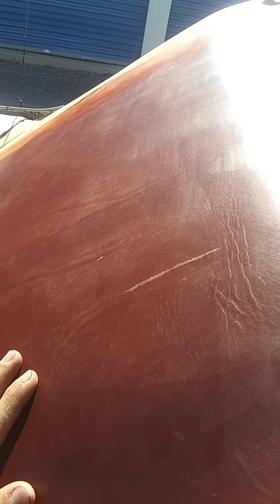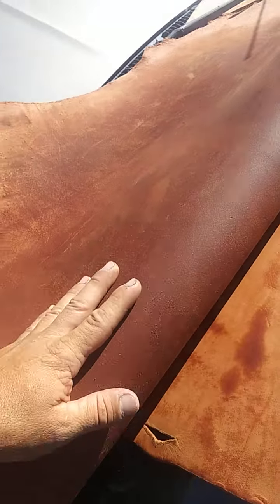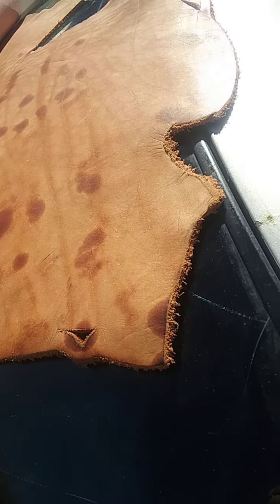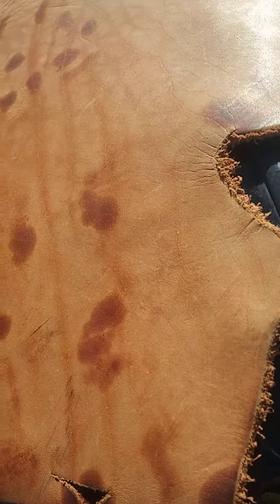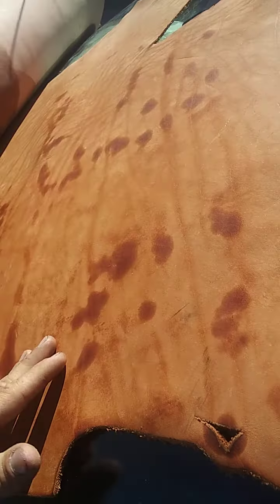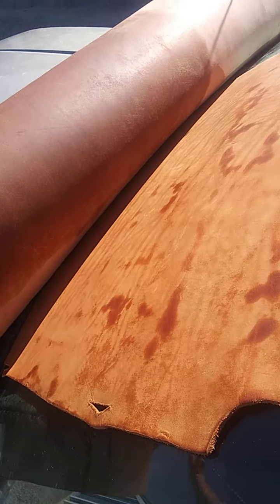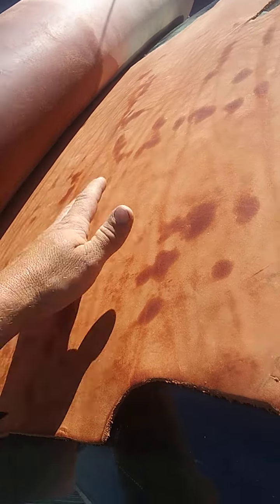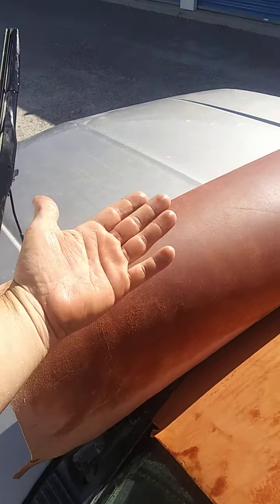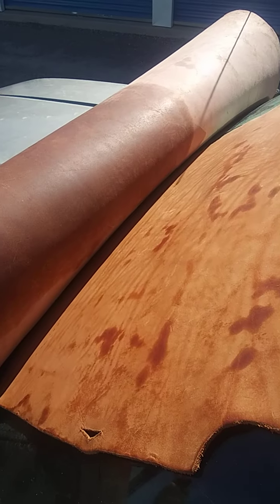Just to illustrate how much oil I put into this — that helped give it this beautiful burn — it has gone through this piece of leather. This is darker, and then this is a piece of leather I just put here to protect my windshield from getting oily all over it. It got stained so much too, so that's how much oil — or petroleum jelly, which is petroleum, which is oil — I put on the front side.